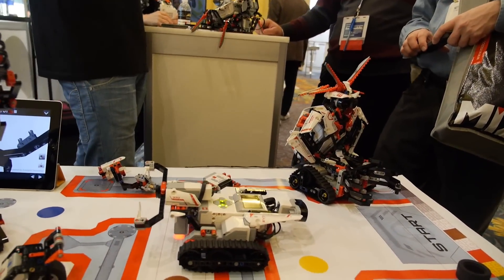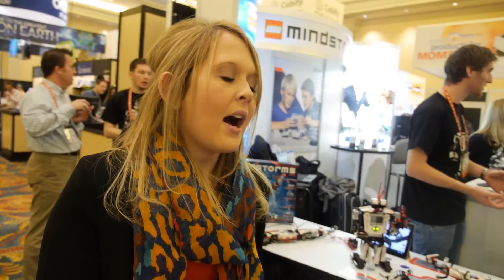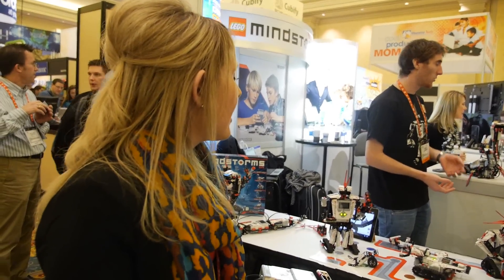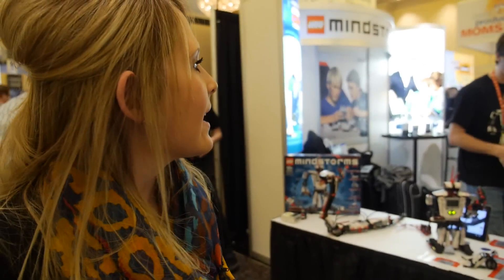The retail models are on display here. We have new sensors in both sets: on the education side there's a gyro sensor, and on the retail side there's an infrared sensor which also has a beacon system so you can control it through an IR remote. The IR sensor receives proximity, the remote, and the sensing itself. The education side has 30 hours of curriculum available to teach those STEM concepts.